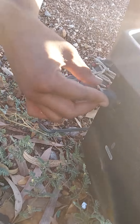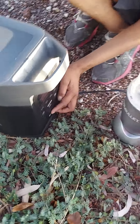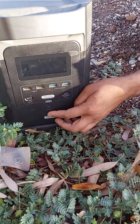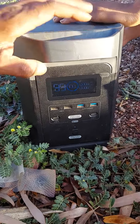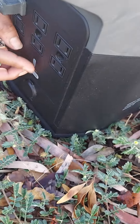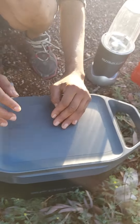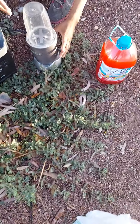On the EcoFlow Delta, flip it around — it's got six grounded outlets in the back. We're gonna start making this drink. Turn it on, we're at 100%, 99 hours left. Go to the back and turn the power on for the outlet — alternating current. You heard that click; this is ready to roll. We're in the middle of nowhere.